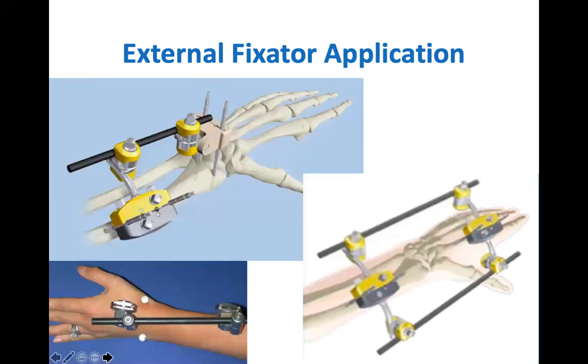There are two types of external fixation constructs: bridging, which spans across the fracture site as can be seen in the bottom two pictures, or a non-bridging periarticular external fixator, with pins inserted into fracture fragments to hold a certain position.